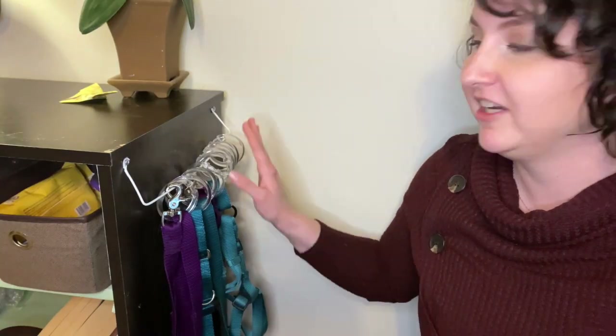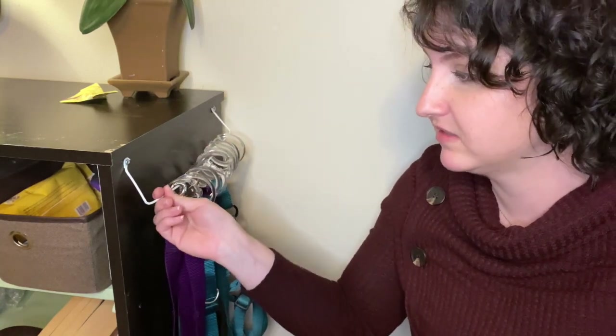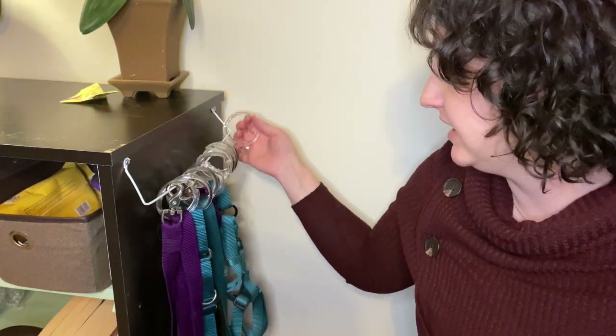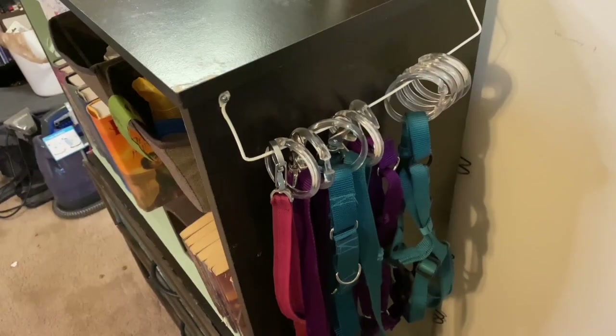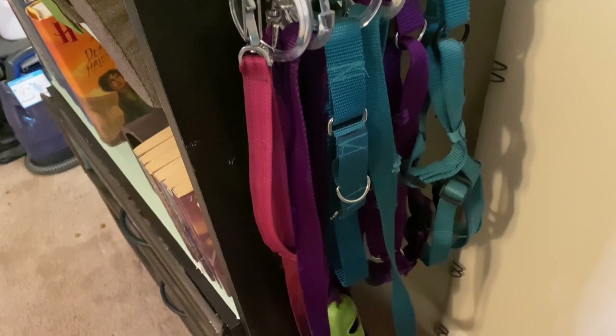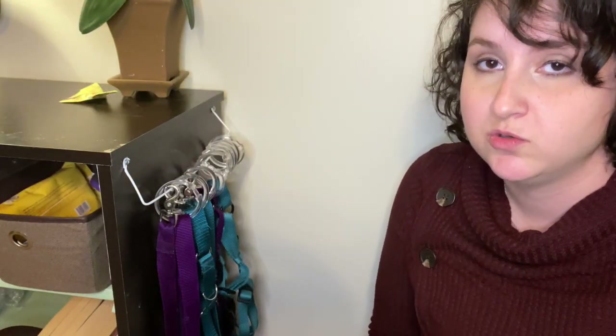Finally, over here on the side of the dresser, I have an old hanger that I took apart to make this — I don't even know what to call it. I keep some shower curtain rings on here, and I can store all of her extra leashes, her extra collar, and a couple of harnesses. That way they're all in one place, and if I need to grab an extra leash, I know right where to look.